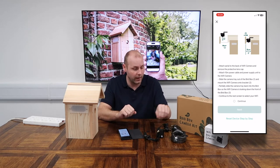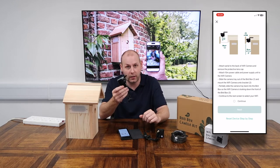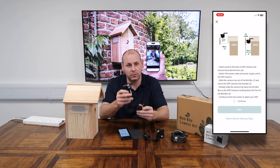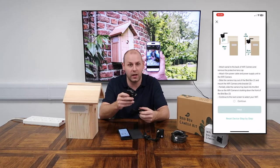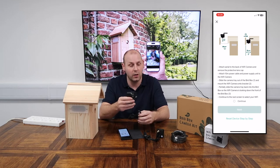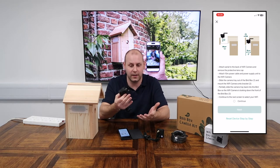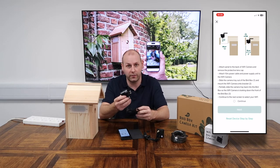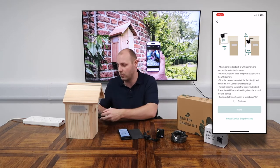Once we're happy with that, it's then a case of plugging in your power supply. It's quite important that we don't turn the power on just yet — we want to wait a moment, because as soon as we power that camera on for the first time it will enter what's called sync mode, where it starts to search for a device to connect to. If you don't have a switch to turn the power on and off, I recommend just leaving this unplugged for the moment.